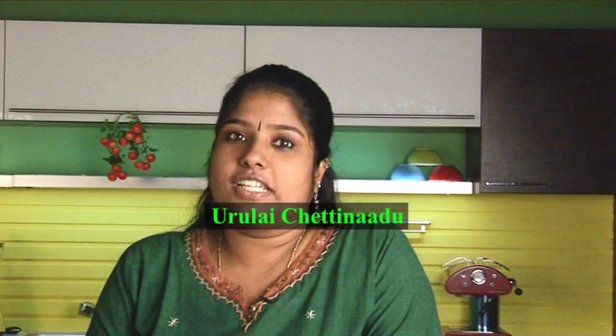Hi, welcome to Sanjeev Kapoor's Khazana. This is Kavitha here. Today we are going to do Urlai Chettinad. It's a typical Chettinad specialty. Chettinad is a place in Tamil Nadu.